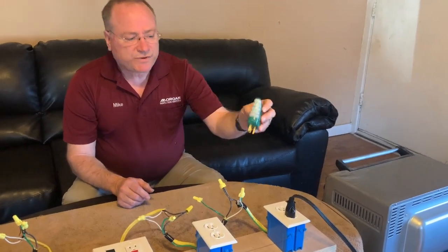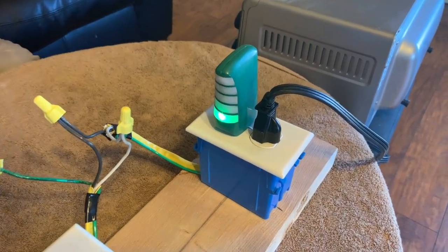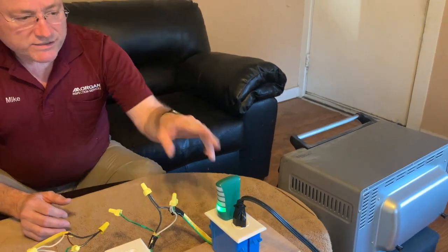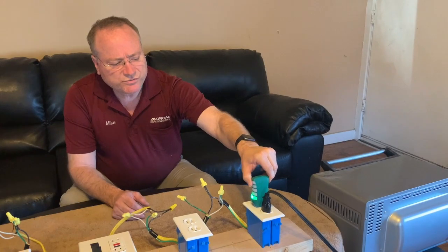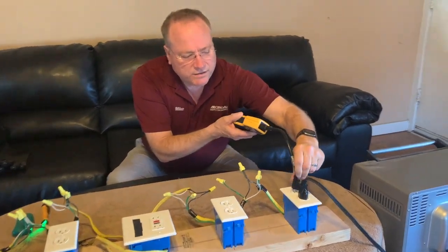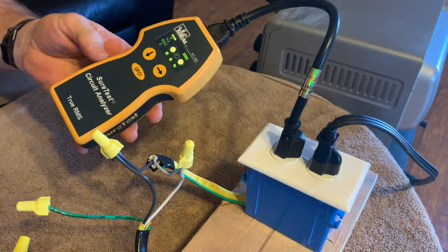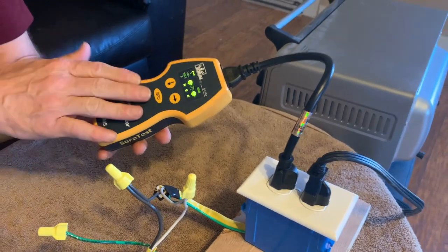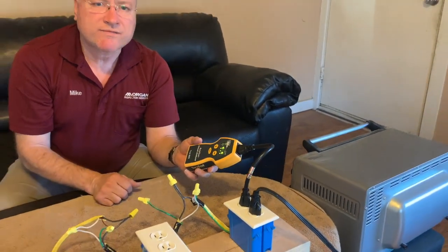If I use one of these standard three-light testers to test this electrical outlet, the green light shows that the outlet is properly wired. However, we know it's not. That's one of the flaws with these three-light testers — they can't pick up every situation. So if I plug in my SureTest circuit analyzer into this same outlet, you'll see this flashing F, which indicates that it's a false ground. This circuit analyzer does pick up the fact that this outlet has a bootleg ground.